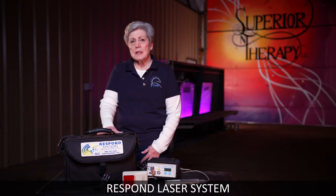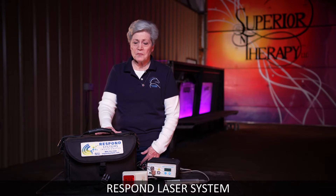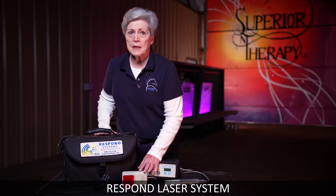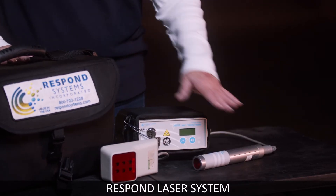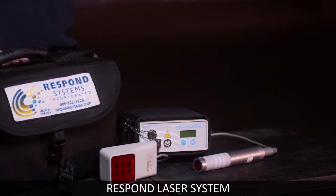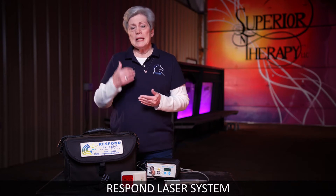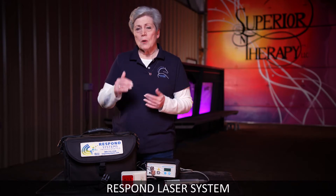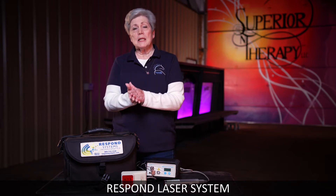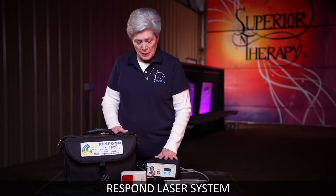There have been no negative side effects from using the Respond Laser. The third thing is that we have two heads to go with it. One is 808 nanometers, one is 904. Why is that so important? That's the exact wavelength to get it to go deep into the horse's anatomy. It's got to get down deep to get to the problem, and both heads deliver that deep penetration.